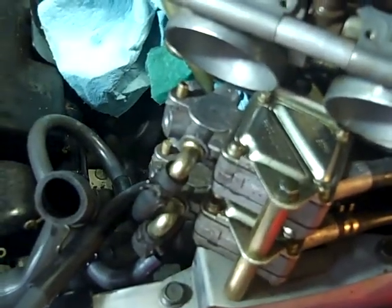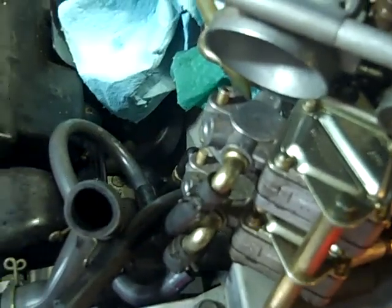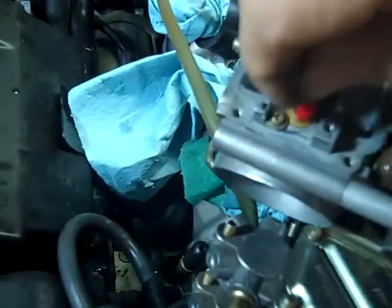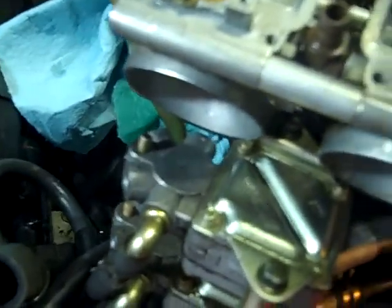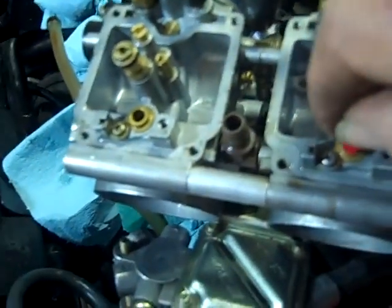I've got a pipe cleaner, and where the needle and seat was at, I don't want to take the seat out because it's in really good shape - I just want to make sure it's clean. So I'm just going to clean it out right here with this pipe cleaner. I sprayed some carburetor cleaner to make sure it's cleaned out really good, because if that sticks the carburetor will be flooding over and it won't run right - and that's what the problem was to begin with. So I'm cleaning this part here to make sure there's no varnish that will make that needle stick from sliding up and down.